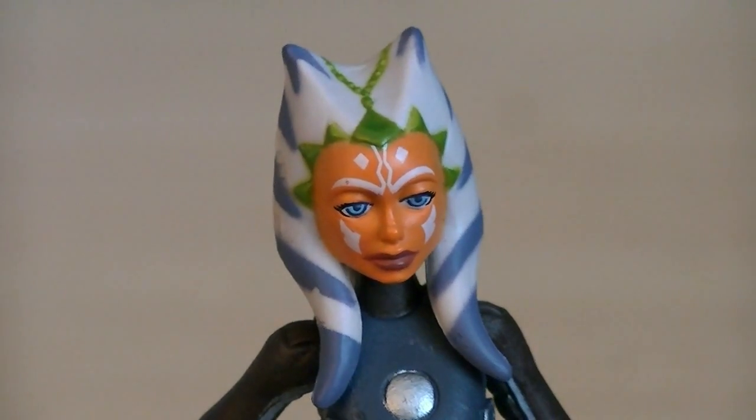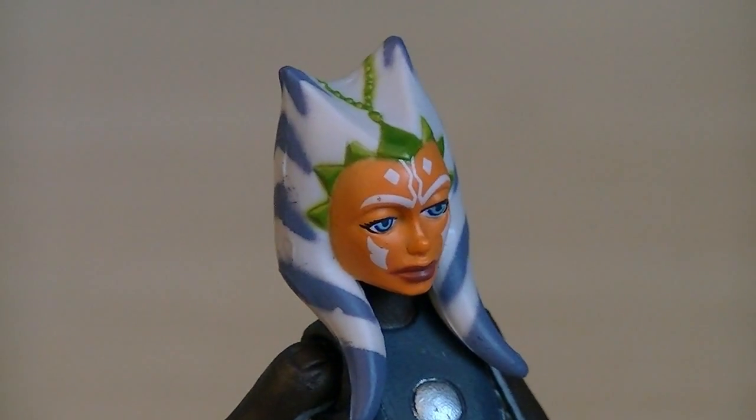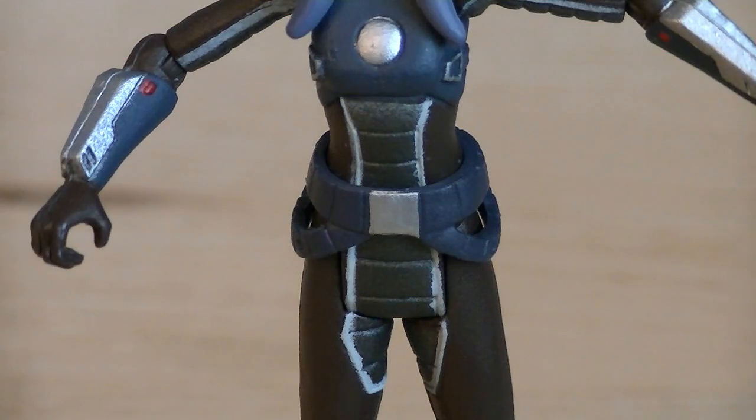With her orange skin, the white tattoos, the green and blue markings, and even her eyes, it's all painted perfectly. Here's a better look at the sculpting work on her torso as well as the belt — definitely a lot of fine details.